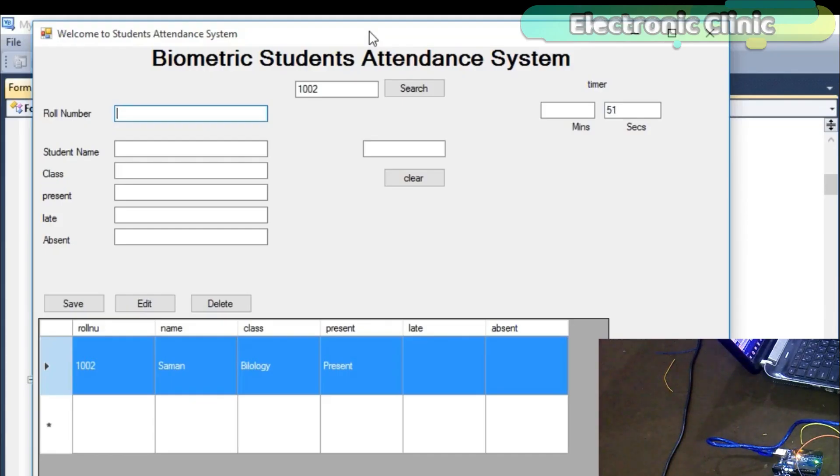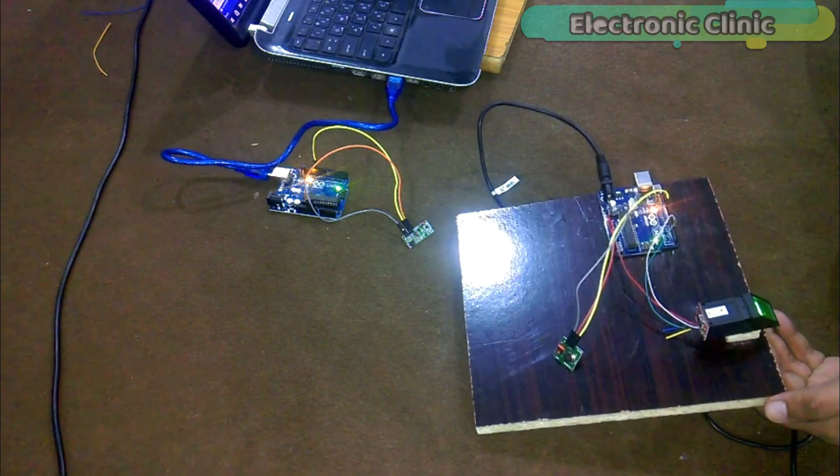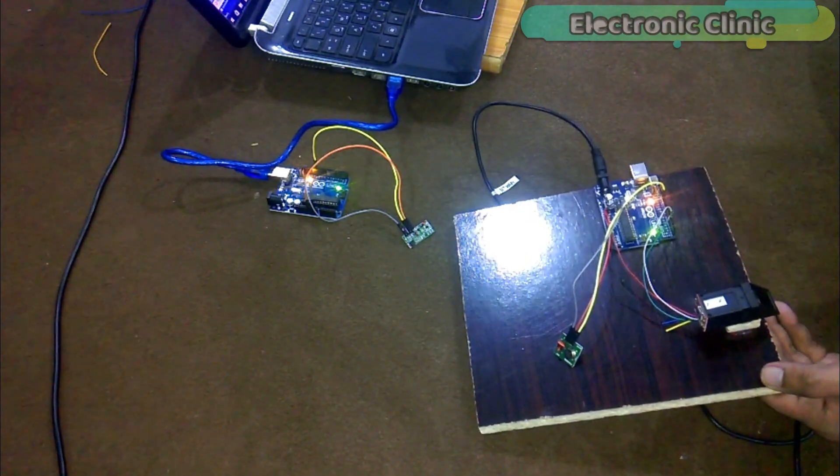The computer application is designed in Visual Basic 2010 Express Edition. In this project, two Arduinos are used. One is the transmitter, which is connected with the fingerprint module, and the other one is the receiver, which is connected with the laptop.